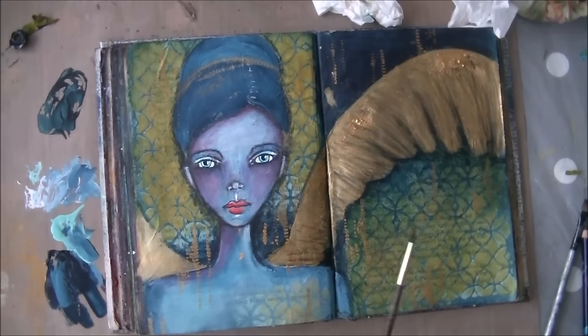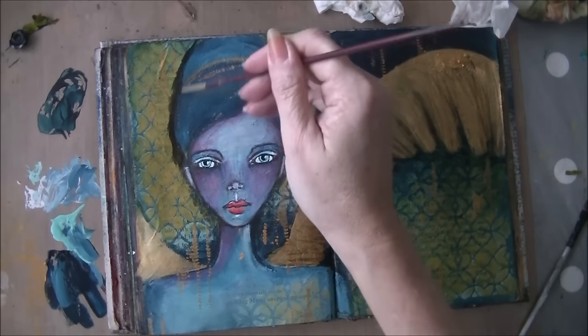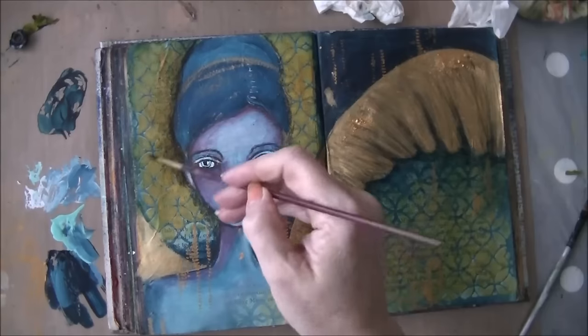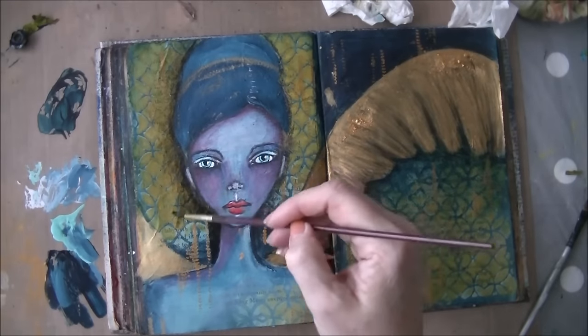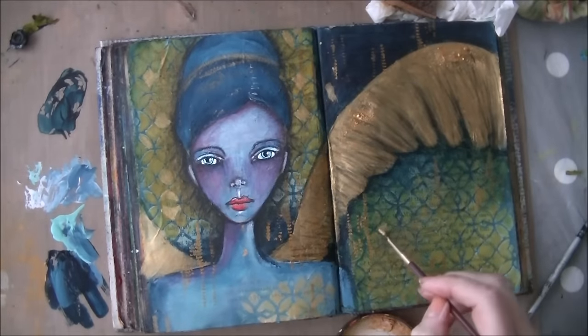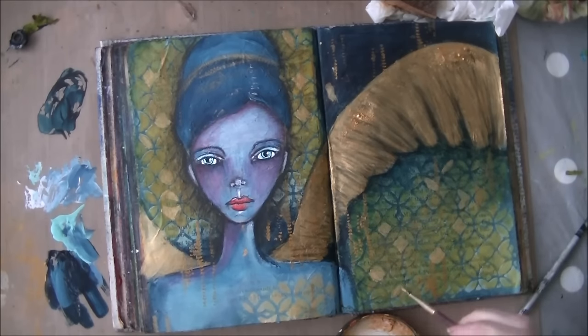At this point I thought I need to get something done on her face a little bit more, because the space between her eyes was quite wide. But then I thought I'm not going to do that — I'm just going to leave it as it is, and make her stand out from the background by using the Derwent Inktense around the face and then just use water and blend it with the background. That's what I did.